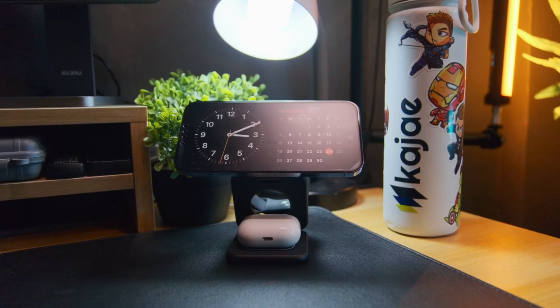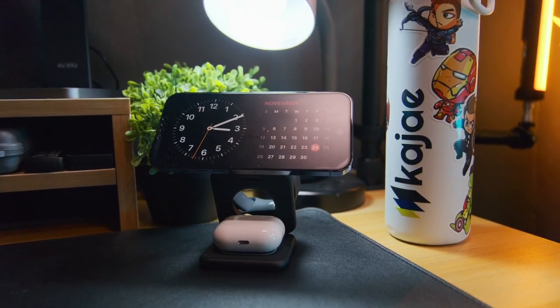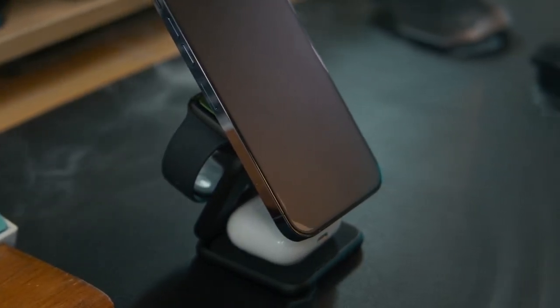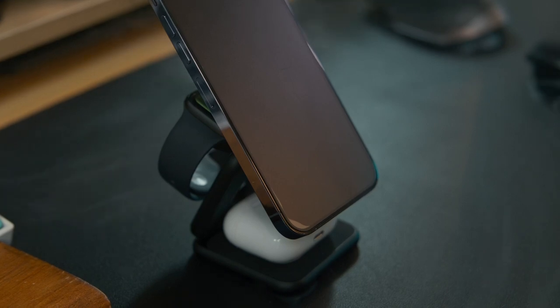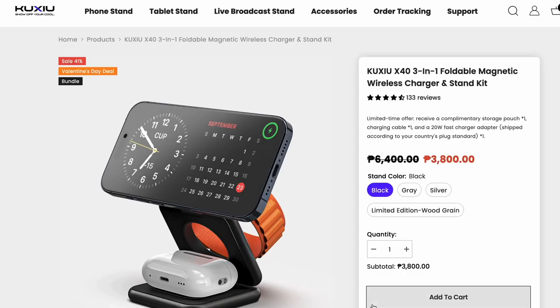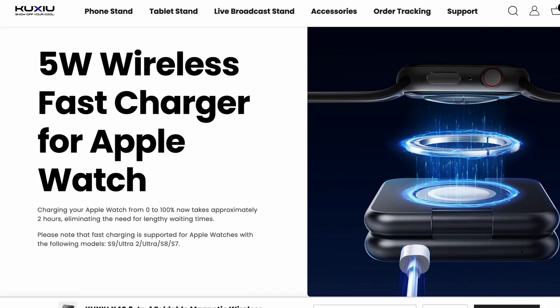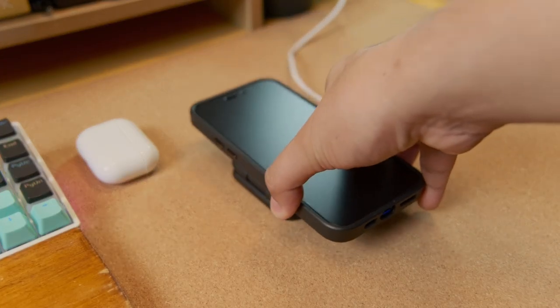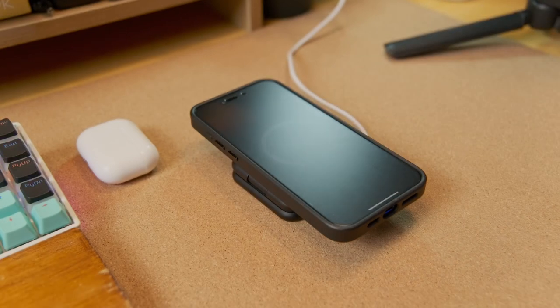It supports iOS 17, so you can set your iPhone to standby mode — and I'd say it's a really neat-looking design. It also has a 5W charging capability and can charge your iPhone from 0 to 100% in 2 hours. It supports other devices as listed on their website. However, I don't have those models to test, but what I'm sure of is that it's compatible with iPhone 12 through iPhone 15. You can charge your iPhone without a case or with a MagSafe case.